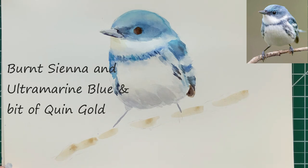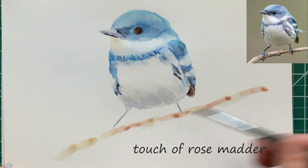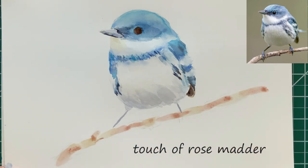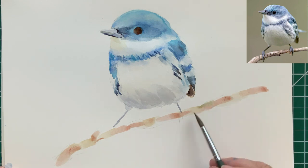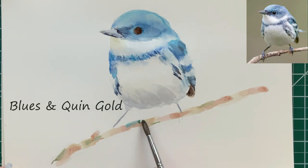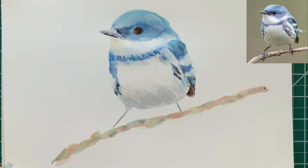The branch is really fun. It's a mixture of a lot of different colors — basically burnt sienna and ultramarine blue. But we've also added a touch of rose madder in spots because it's kind of a warm brown. And there we're adding a little bit of green that I've mixed up with some of the blues and the quin gold, just dabbing it in here and there. It all kind of bleeds together on the paper — the colors are just blending together right there.